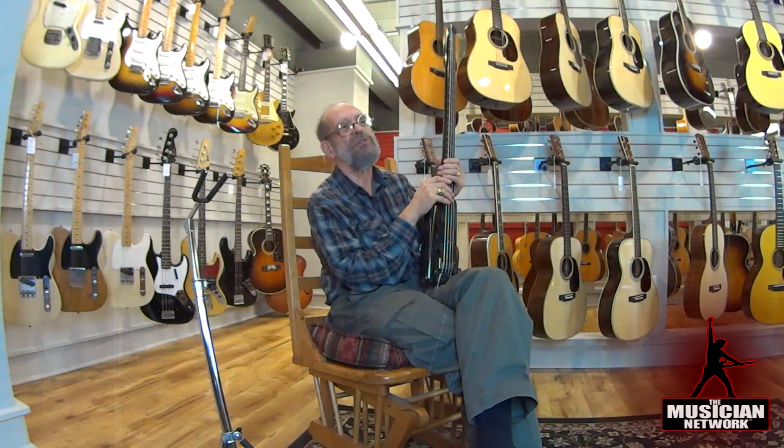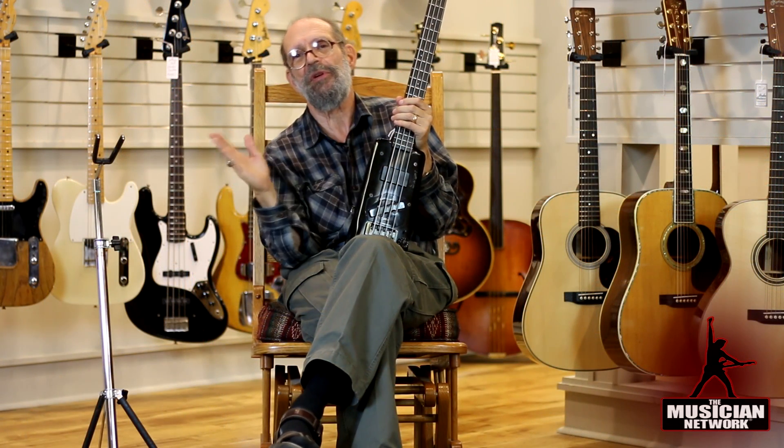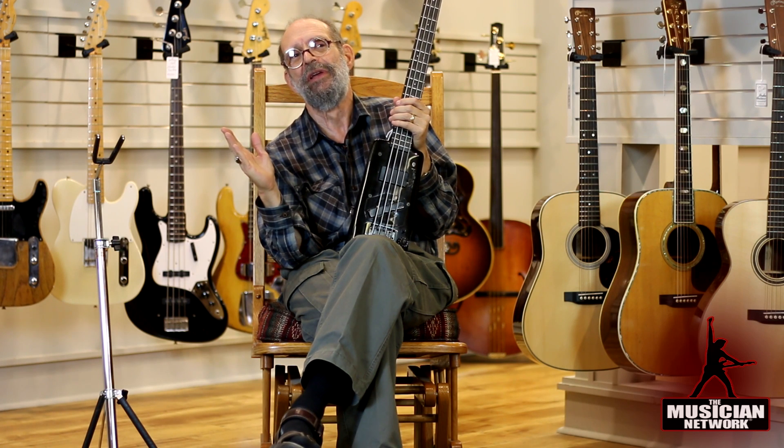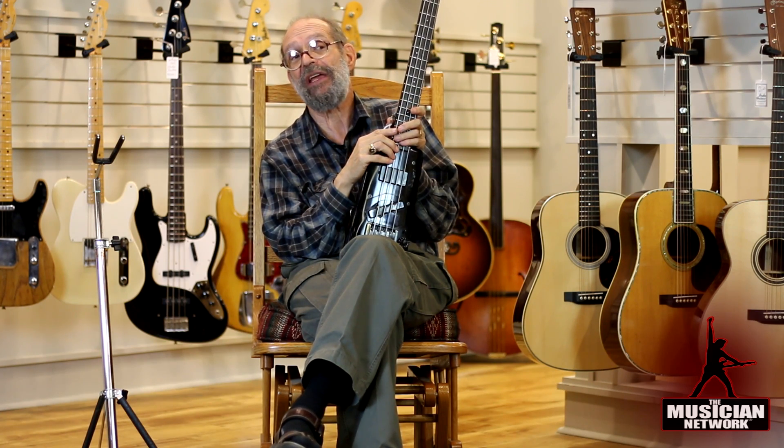A wolf note is a different situation — it is a note that is unnaturally loud, amplified by the frequency of the body. So basses have the problem that some notes are out of proportion too loud and others too quiet, because of the resonant frequency of the neck and body. On the Steinberger, the response is much more even.